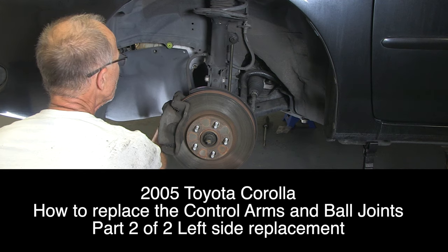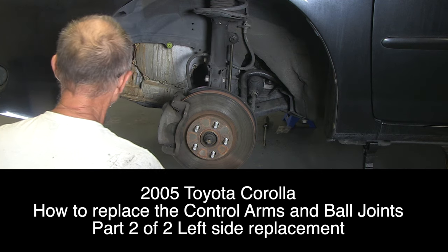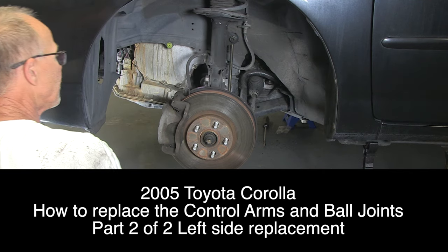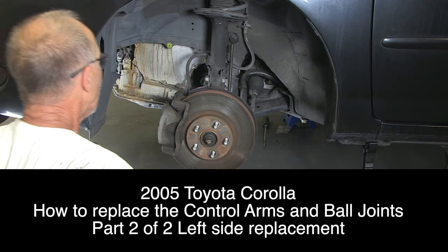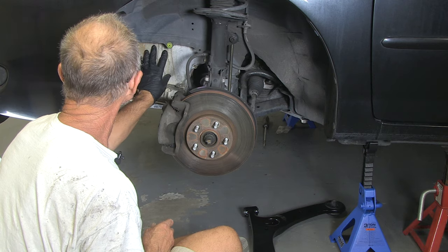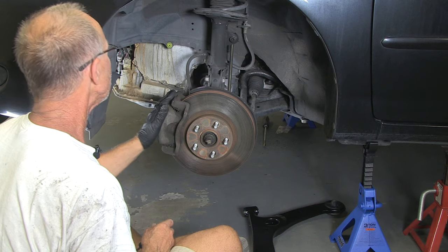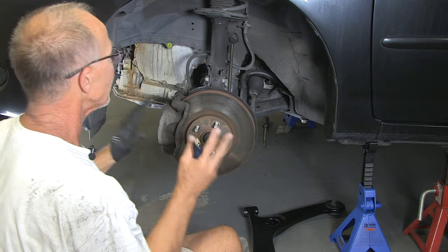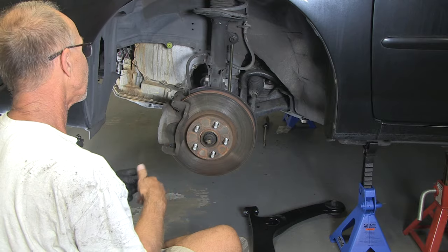All right, here we are at side two. This one's going to be a little bit tougher. I already had to remove this shield — it was just two 10-millimeter bolts. Also, the transmission hangs down so it's going to get in the way of the control arm. We're going to have to raise this transmission up at some point, but for right now let's get started doing the same process we did on the other side.